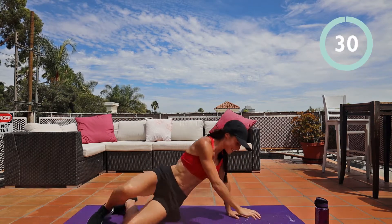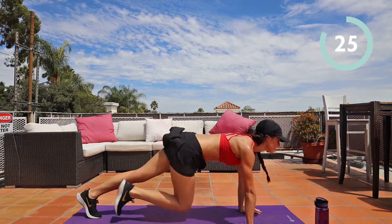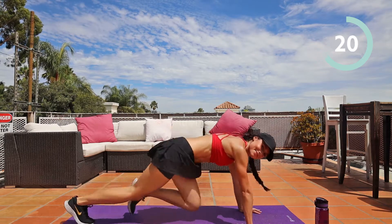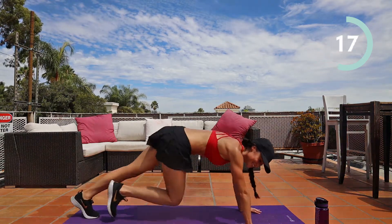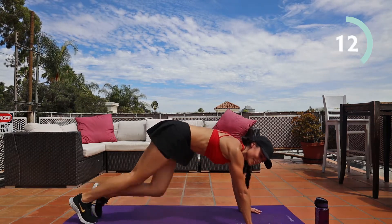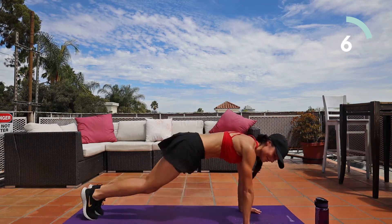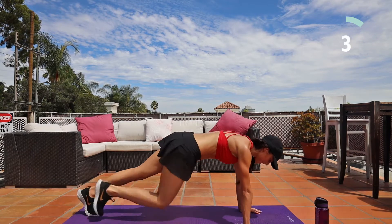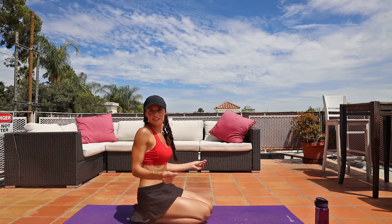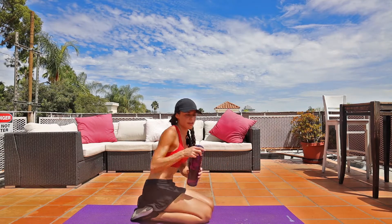Mountain climbers. Five, four, three, two, one. Resting here, 30 seconds. We're going to repeat — back to the top. If you need a sip of water, go for it.